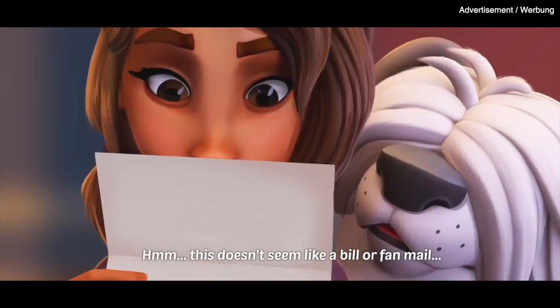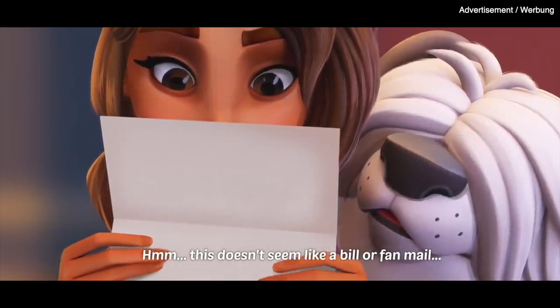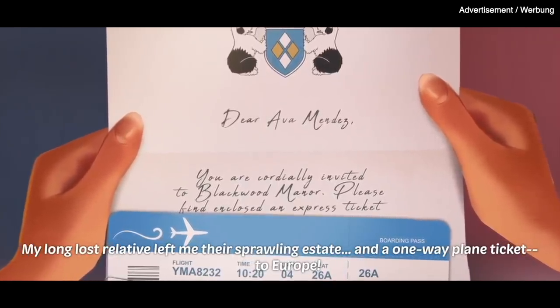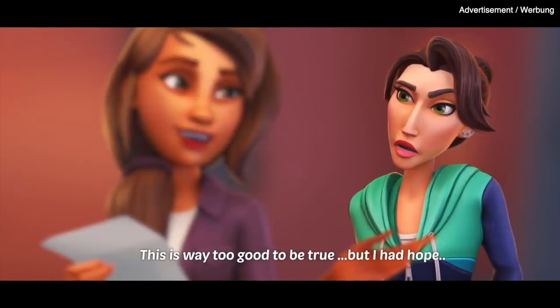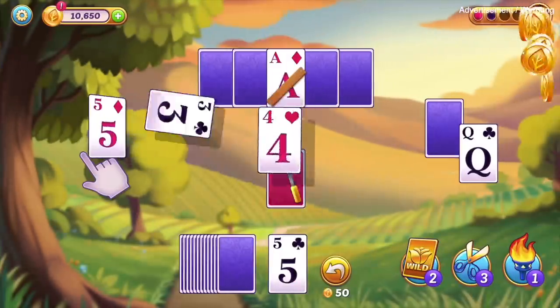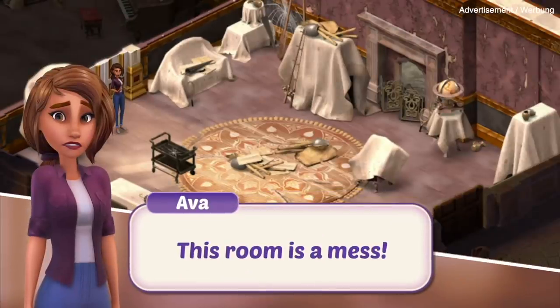If you enjoy this type of problem-solving content then I think you'll love the game Ava's Manor, and a big thanks to Ava's Manor for sponsoring this video. The game follows mystery writer Ava Mendez whose life turns upside down when a long lost relative disappears and leaves her with an abandoned manor. By playing fun levels of solitaire tripeaks you can unlock secrets of the manor and restore the house to glory before it's set for demolition.